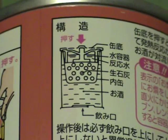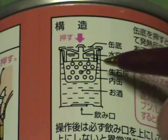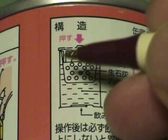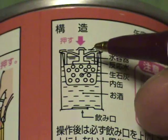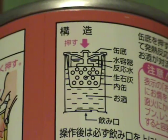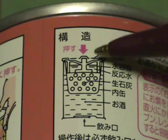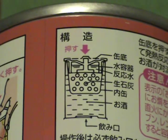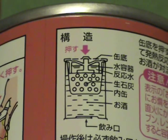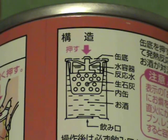This is a cross-sectional view of the Kanban娘. This part contains quicklime and this part contains water. When you push and press down this part, the water and quicklime will be mixed up and cause heat to warm up the sake inside.